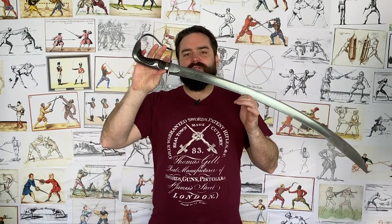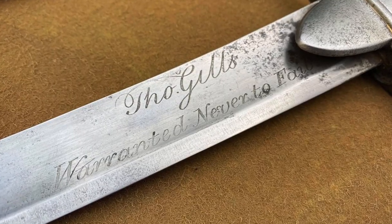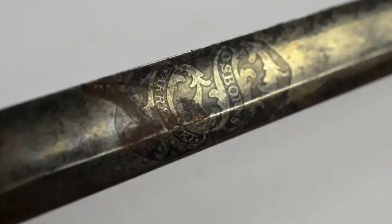If you look at enough late 18th or early 19th century swords, you're going to come across this phenomenon where certain blades will say that they are 'warranted' or 'warranted never to fail.' What is that and why is it important? I'm Nick Thomas at the Academy of Historical Fencing. I'm going to show you today a warranted sword, explain what they are and why they were important.